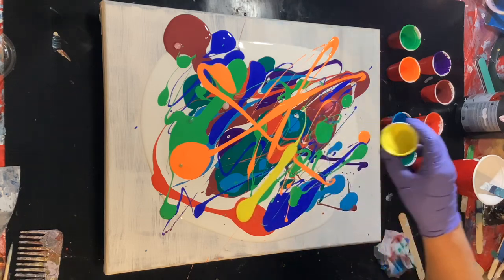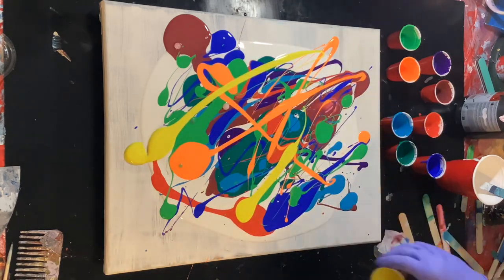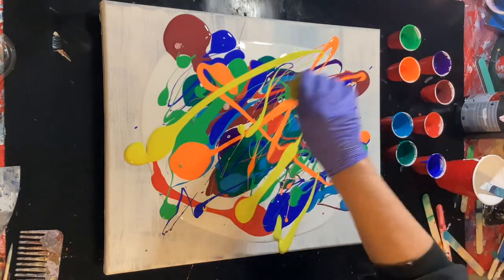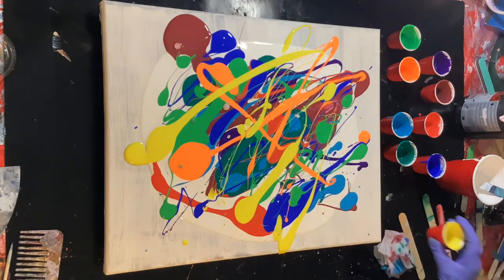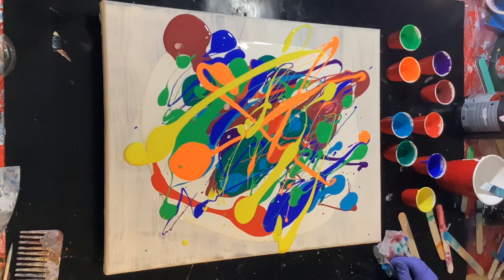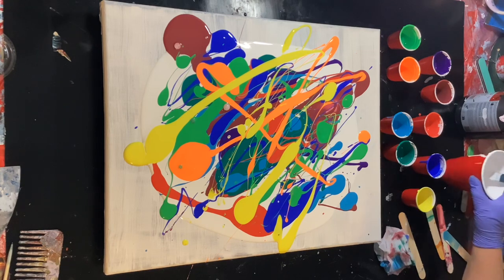I might have used all that green. Let's do a little fluorescent orange in there. How about some yellow? By the way, it was my granddaughter's birthday — well, it is her birthday coming up but we had her party yesterday. She is so cute, she was the little undersea princess.